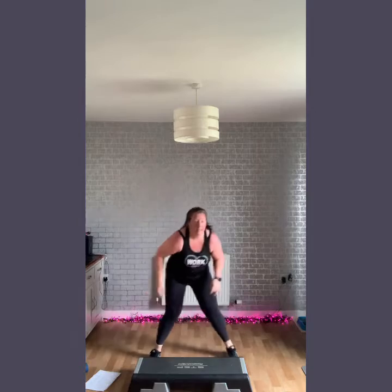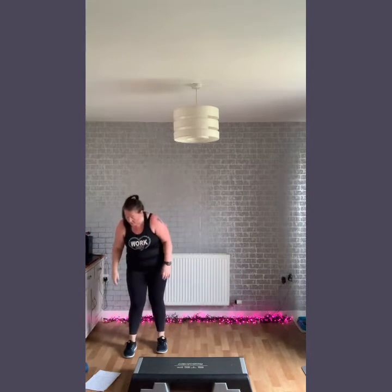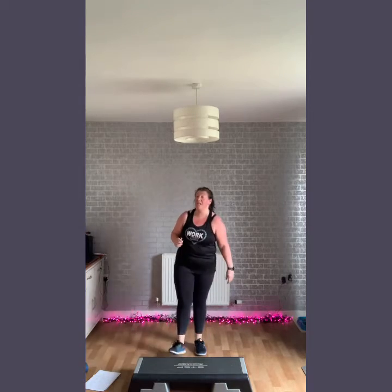Seven to go — keep going. Step tap if you can. Little breather. Your next move we're going to go for is a fast up and down. Option here: just walk it, just get used to the step.